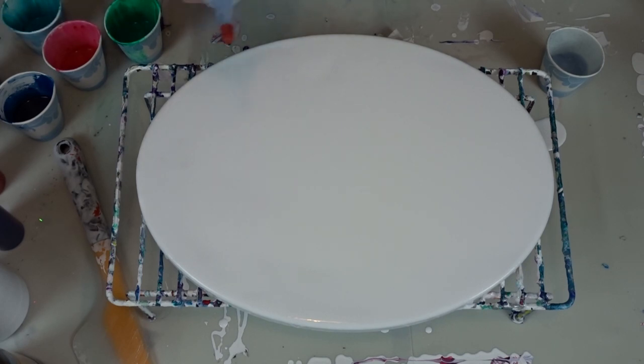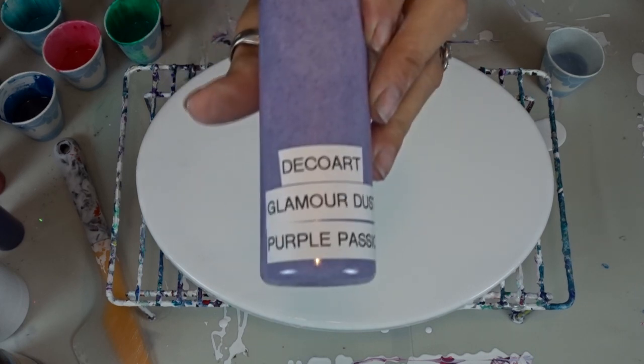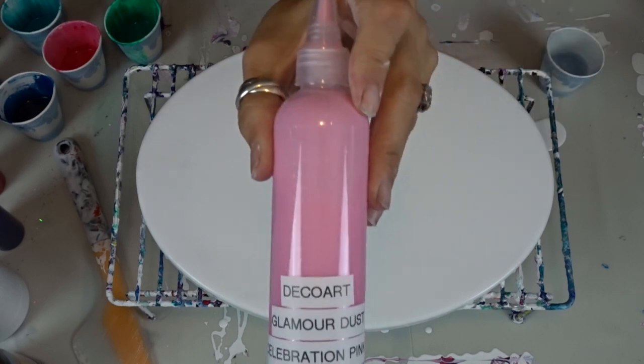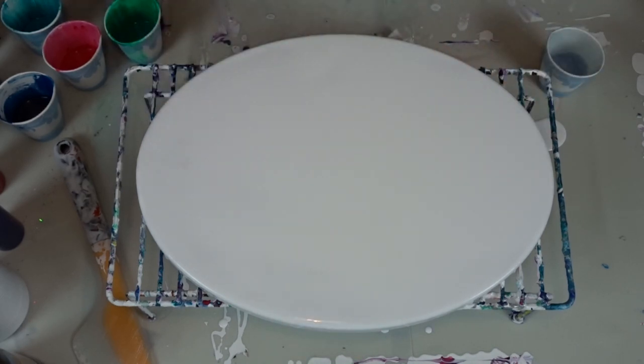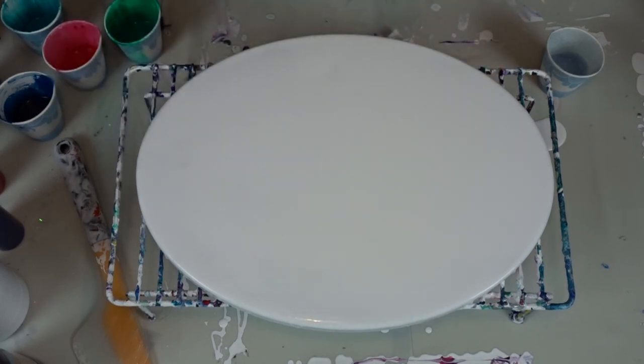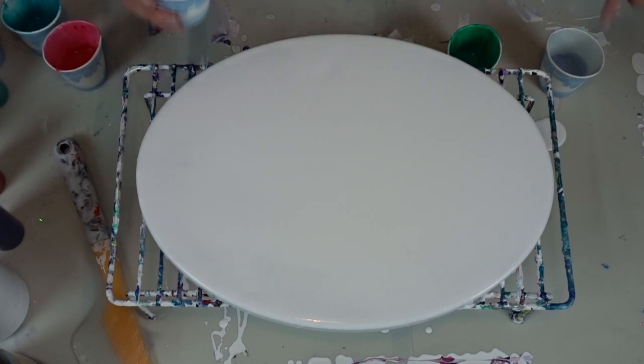I have DecoArt Glam Dust — this one is blue sapphire. I went and bought every one of them. These aren't in the painting but I'll show them to you. This one is purple passion, this one is pink neon, this one is celebration pink, and I have the silver bling and the blue which I've had before and just restocked. That neon pink would be kind of cool.